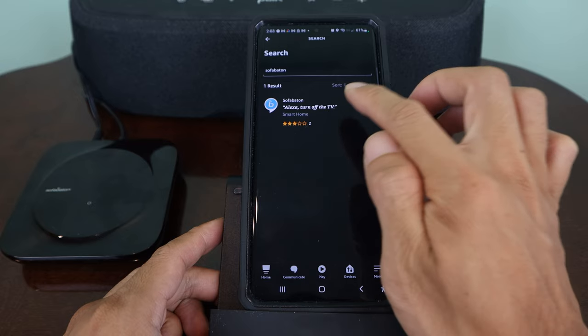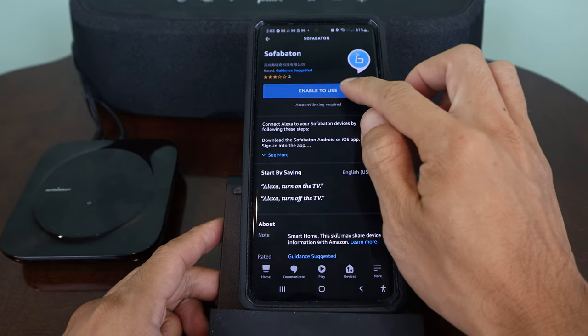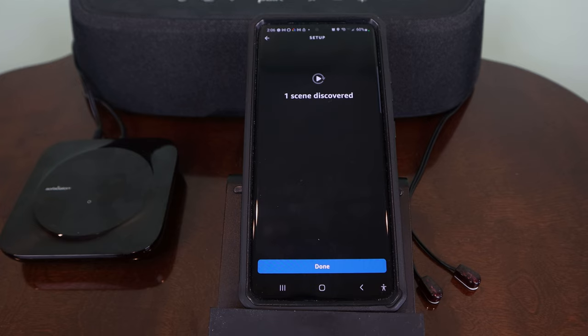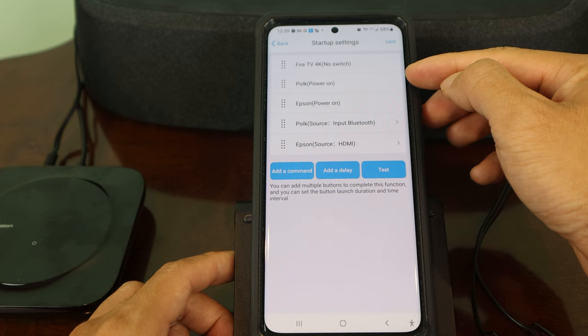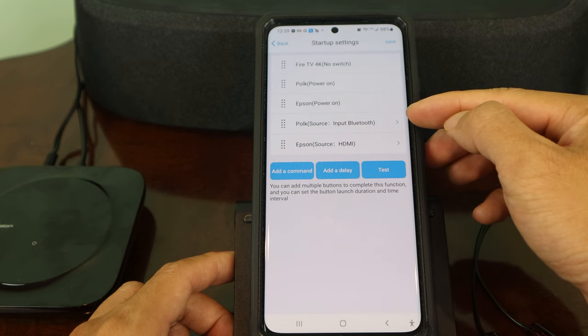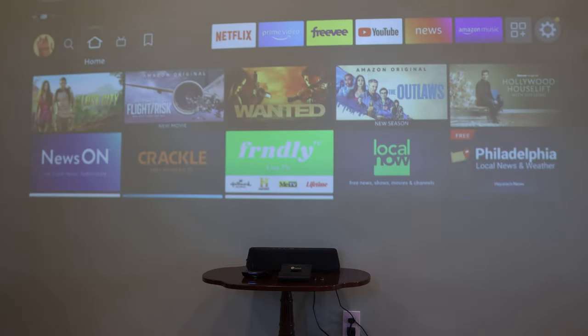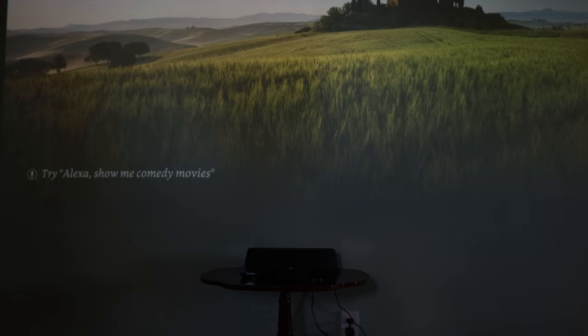What's cool about the X1 hub is that it also integrates with Amazon's smart AI assistant Alexa, so you can use voice commands to trigger your activities as scenes. For example, I created an activity for my projector, soundbar, and Fire TV Stick called 'theater.' Alexa, turn on theater. And if we give the projector a moment to boot up — there we go. Alexa, turn off theater.